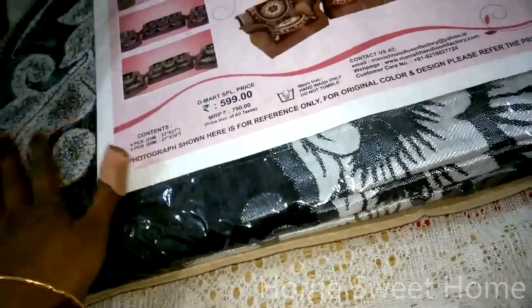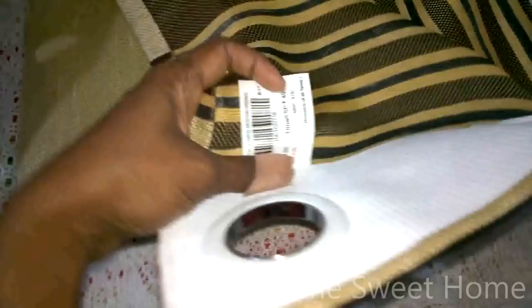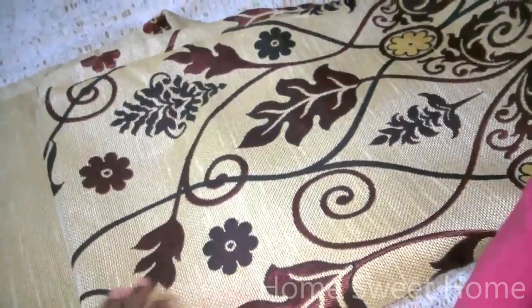I also got this jute-fabric-like curtain for my main door. The MRP is 575 and the D-Mart price is 499. The colors are brilliant and the print is really nice — it has a beautiful flower and leafy print. It's quite lengthy, somewhere close to nine feet, whereas I wanted a seven-foot one.